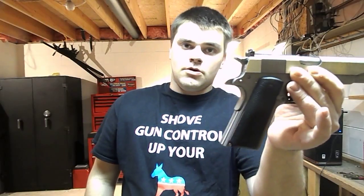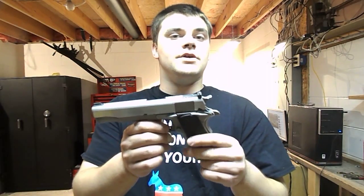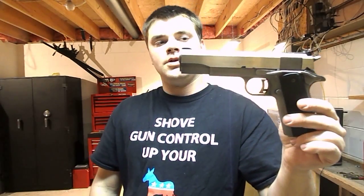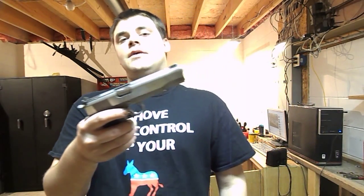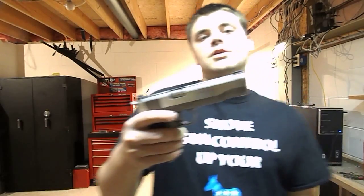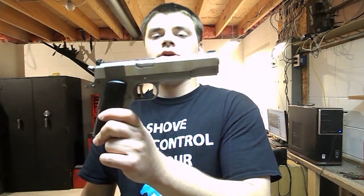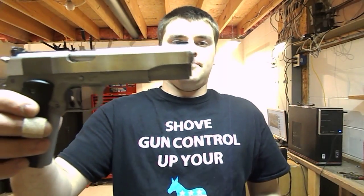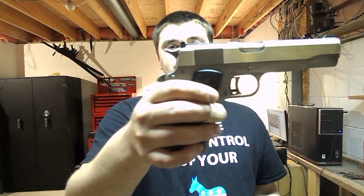As some of you may know, this is one of the — not saying it's the first — but it is one of the very first 1911s produced in all stainless steel. When you hear the term 'all stainless steel,' that means all of the core main components of the firearm are stainless steel, with the exception of the springs because you can't really make a good stainless steel spring. These guns are considered moderately collectible. The company started making 1911s in 1977 and went out of business in 2002 due to a lawsuit.